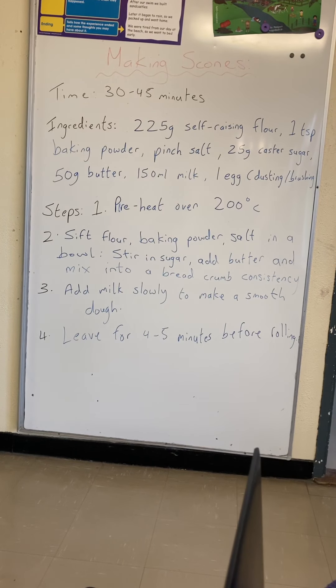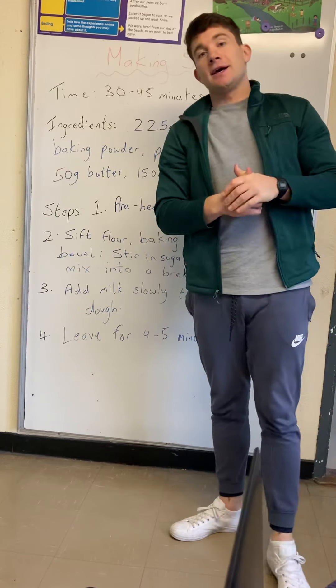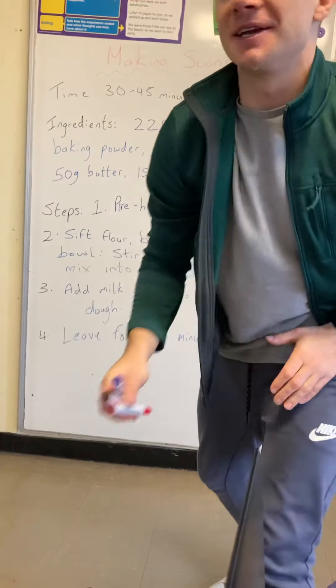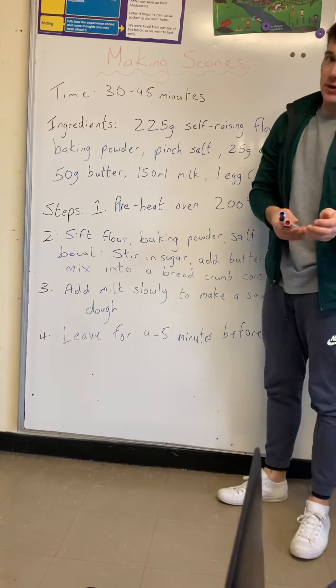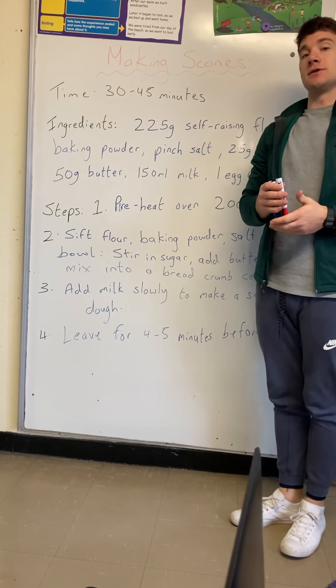Hi everyone, just coming on to my second video of the day. This is something I like to do regularly — I like to bake and make scones, so I thought maybe I'd go through why procedural writing is so important.